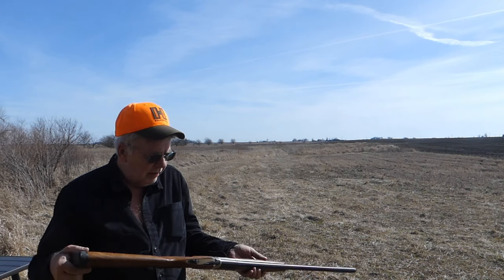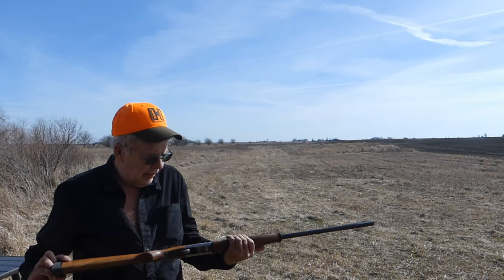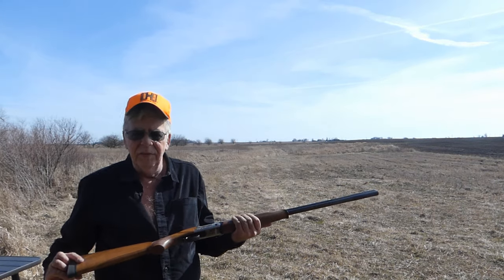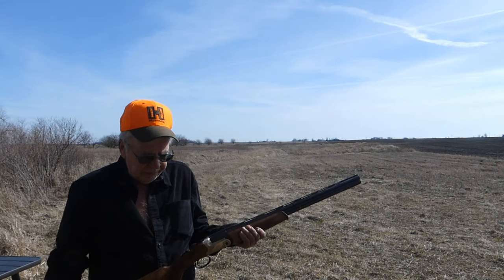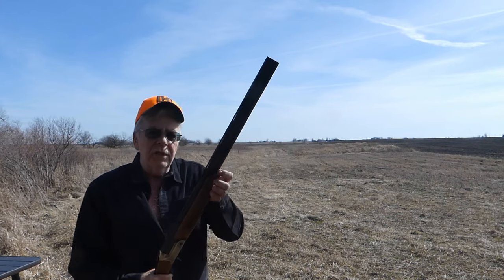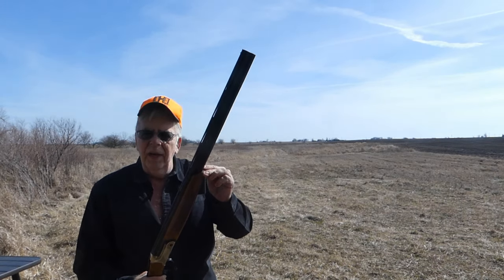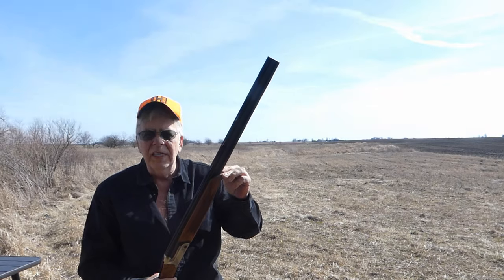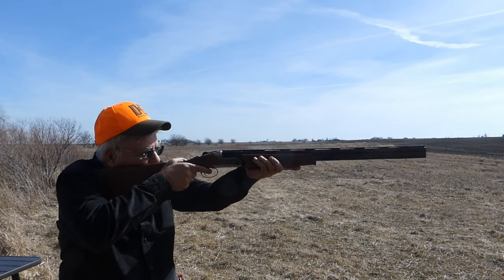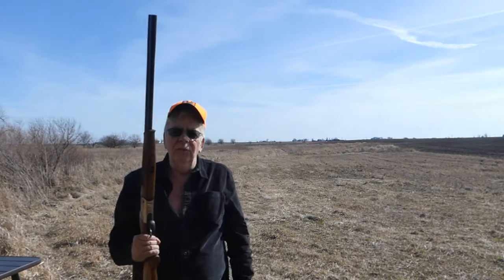It's a game scene engraving, fairly nicely inked so it stands out — it's not the invisible little micro embossing you might be familiar with on some other guns. It's got a nice palm swell. I don't like really sharp forearm edges, although this is a tulip design, so you'd call it a modified schnabel. It looks good — a nice slim, trim gun — and you can just carry this all day. This is one light gun.